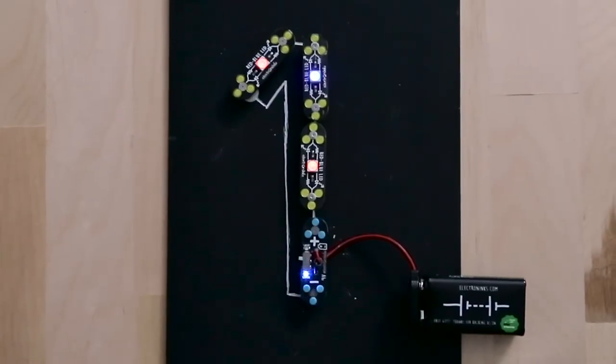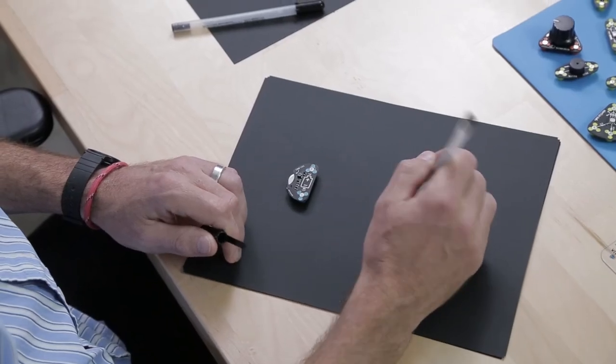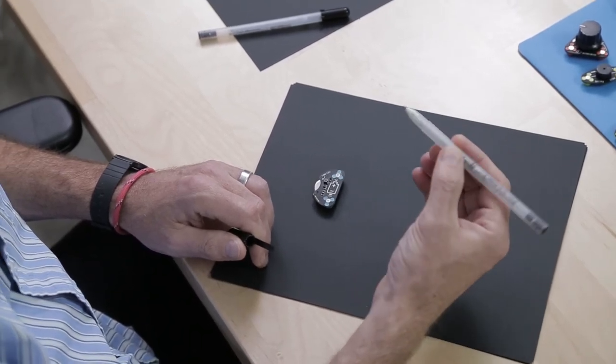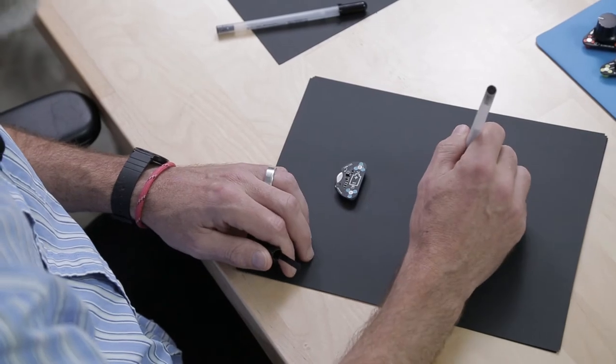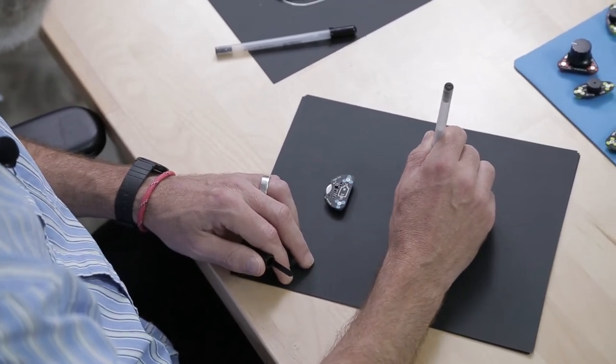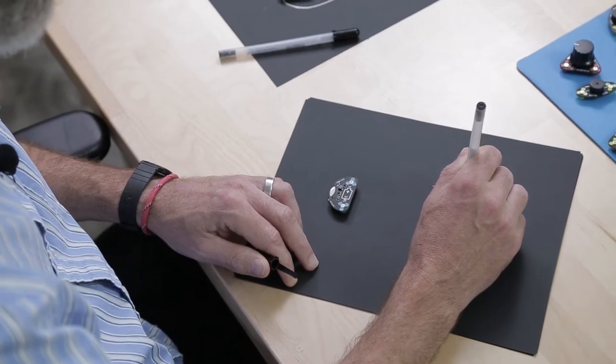Tip 1: Hold the pen upright. Even though this looks exactly like a ballpoint pen — and it is — the ink has silver flakes in it, so it acts a little bit more like paint than a pen. So if I hold it upright, it draws a much nicer line.